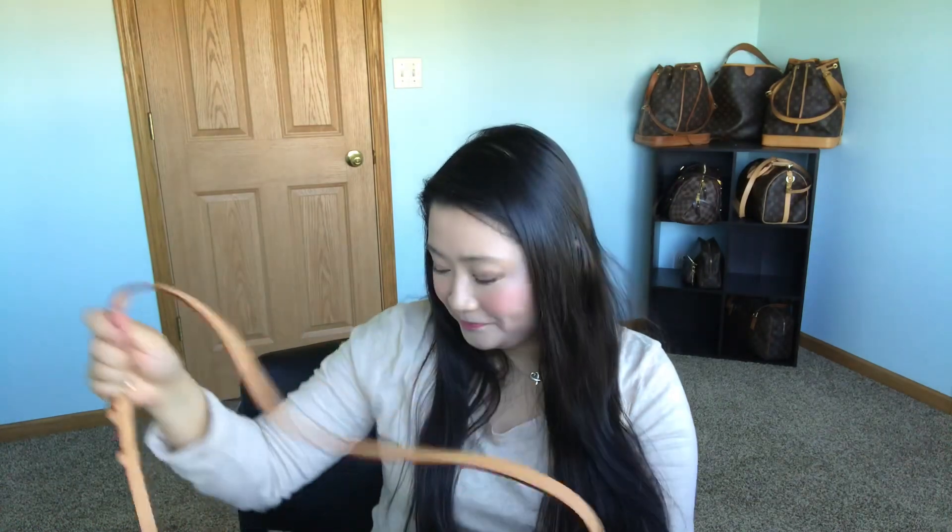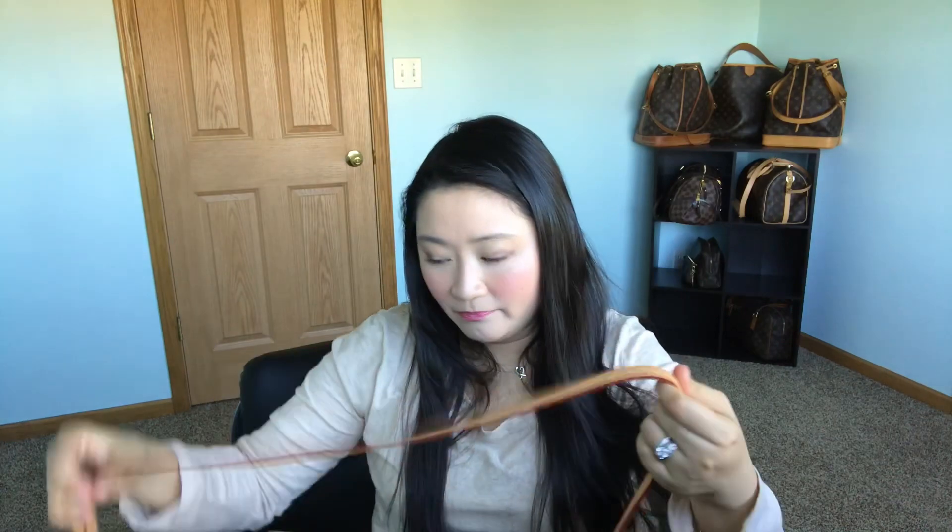Due to the thin straps and using it so much, I realized that when this is heavy it digs into my shoulder — especially when I put my iPad mini in there, it gets really heavy and can really dig in. So if I got the MM or the GM, I'd obviously stuff them more. If I'm already uncomfortable and in pain from time to time with just the PM when it gets too heavy, I don't think I'd appreciate the MM and GM sizes very much. That's why I only stuck with the PM.